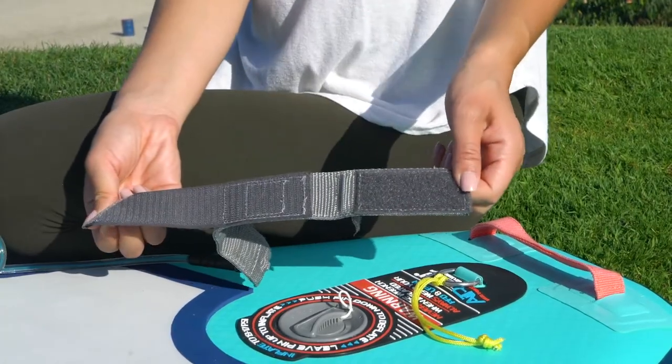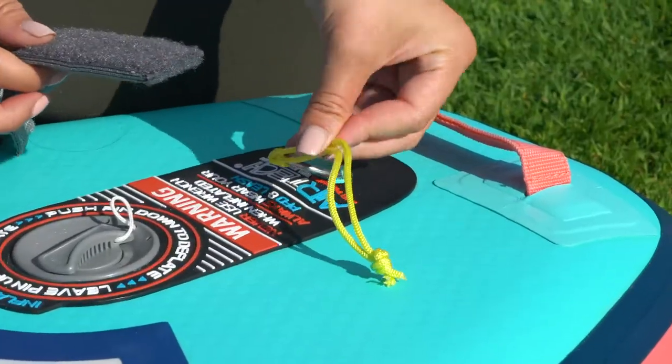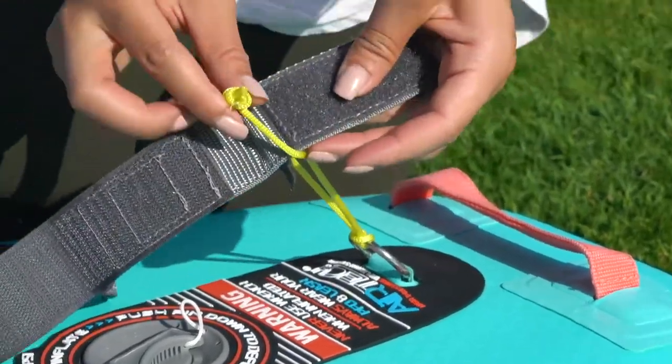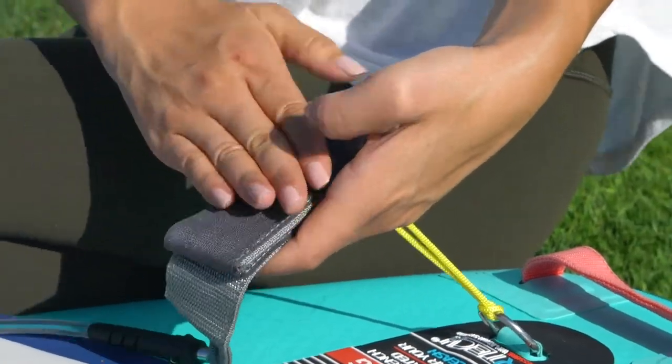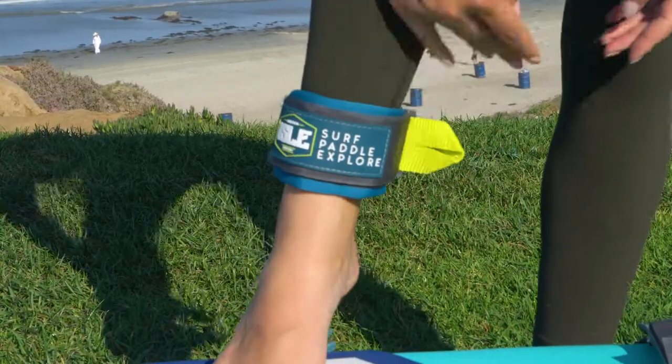Next, undo the velcro on the bottom of the leash that attaches to your board. Feed the velcro through the leash string and tighten the leash down on the string to secure it to your board. After that, wrap the ankle strap securely around your leg and you're ready to hit the water.